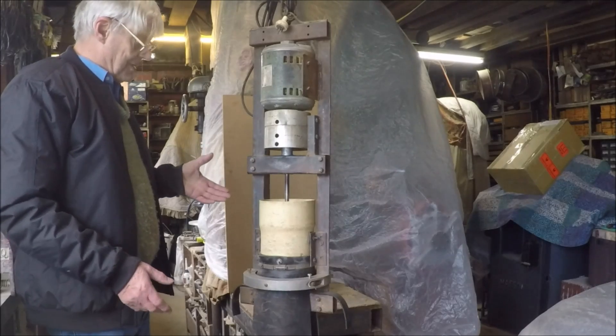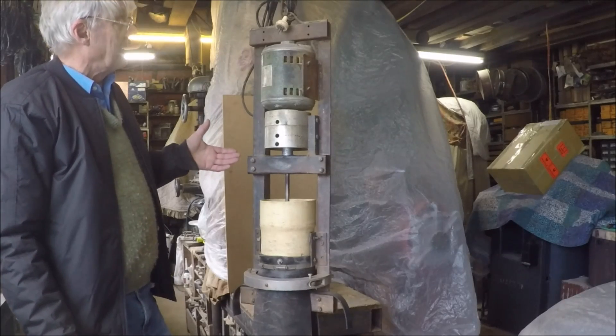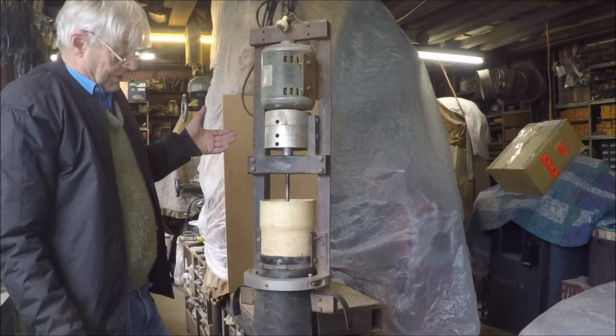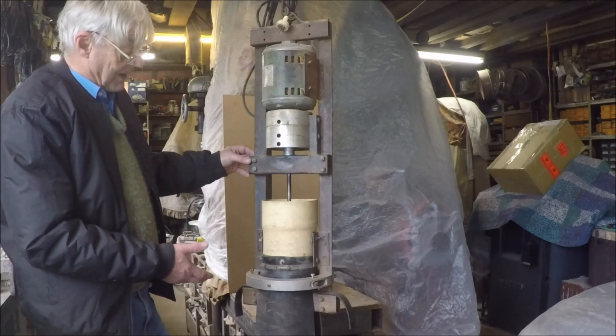Even when they did use a muller, they would still process the sand afterwards through this particular machine. This one I built just out of rubbish I had lying around. I think I built it in a little more than a weekend. And it is pretty crude and rude, but it does the job very well.